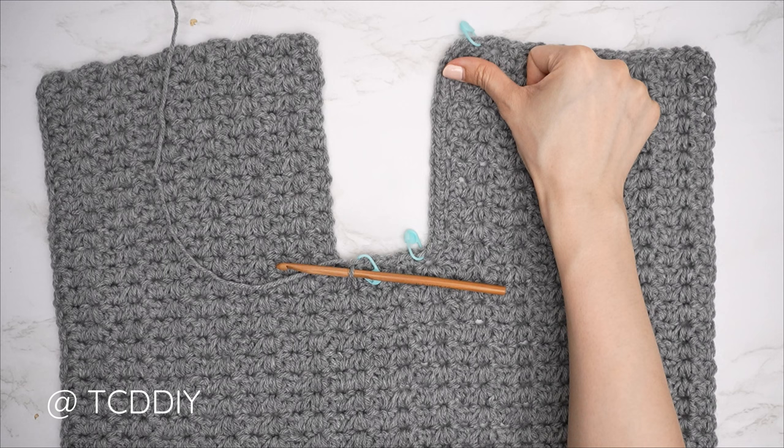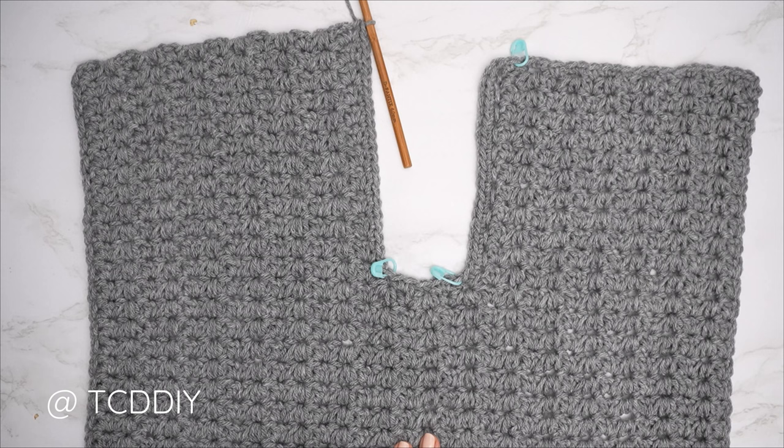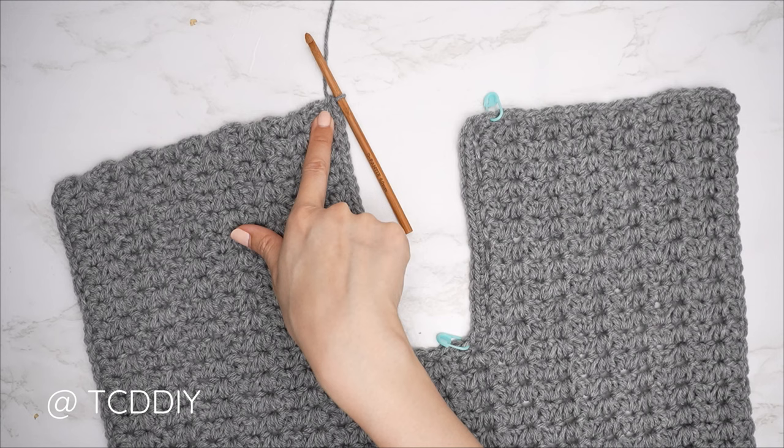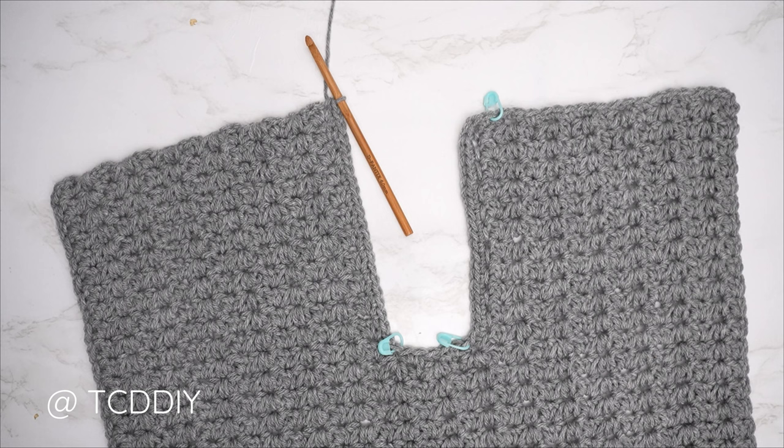Work up the neckline and then single crochet across the top of the second shoulder, alternating one to two single crochets into every side row. Insert a stitch marker into the first stitch of that side row to match the other side. Once done, chain up one and cut, then start on the back panel.